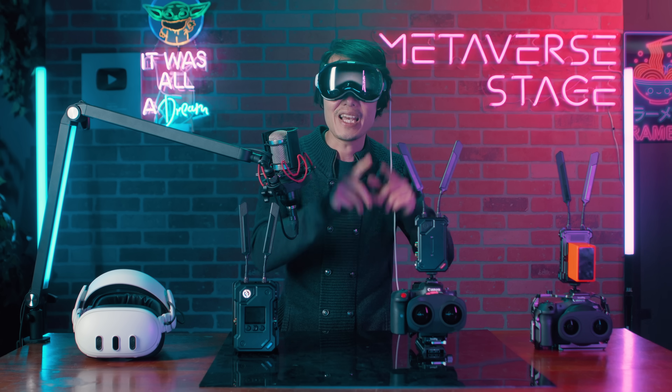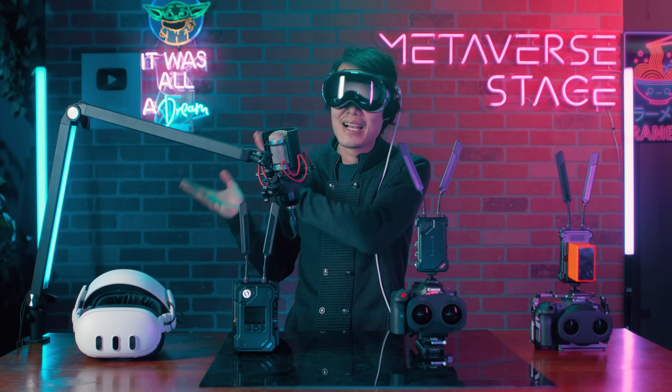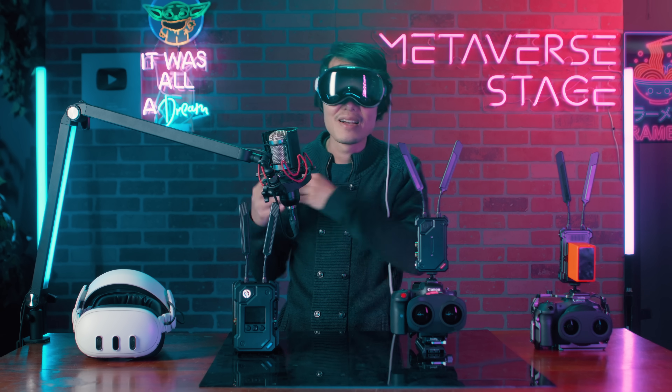If you want to see this technology in action, check out our latest 16K 90fps immersive film shot in France right here. Thanks for watching and I'll see you in the next tutorial. Ciao.